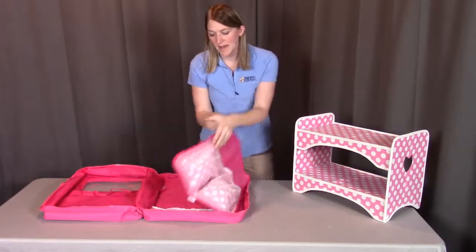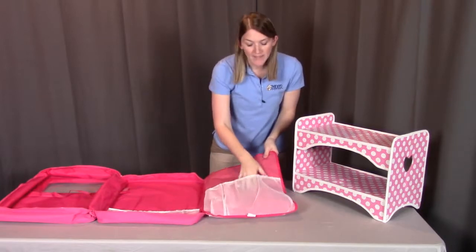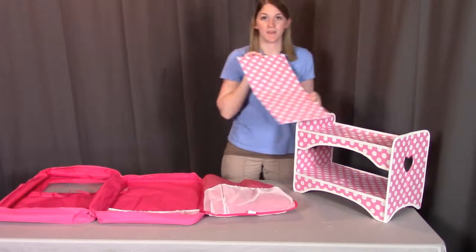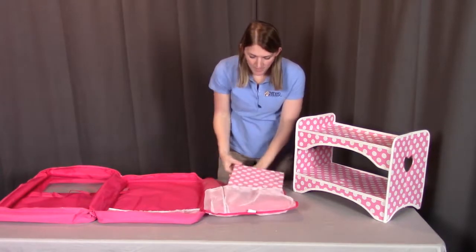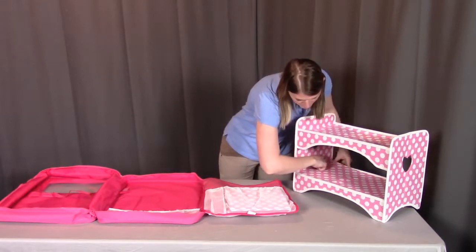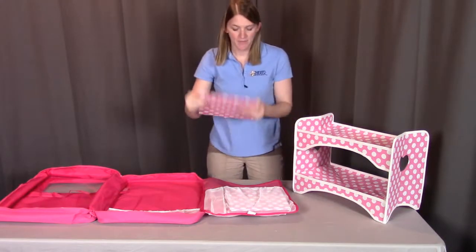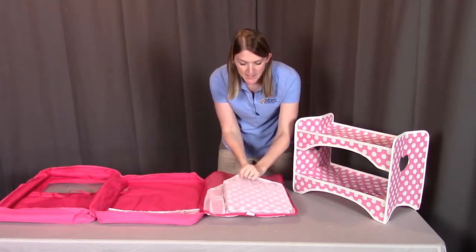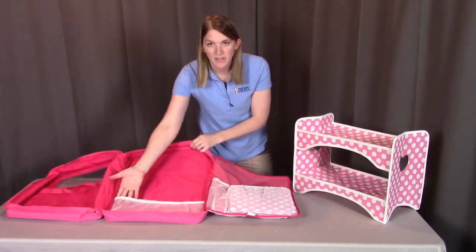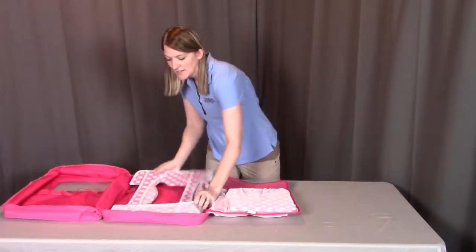Now if you open up the next flap so that it's three wide, you're going to see one big white net. We're going to pull up the base platform and put that in. We'll pull up the other one as well, fold it in half, and put both of the bed platforms into that larger net. This side in the middle has the smaller net — if we fold up the bunk bed, it will go right into place like so.